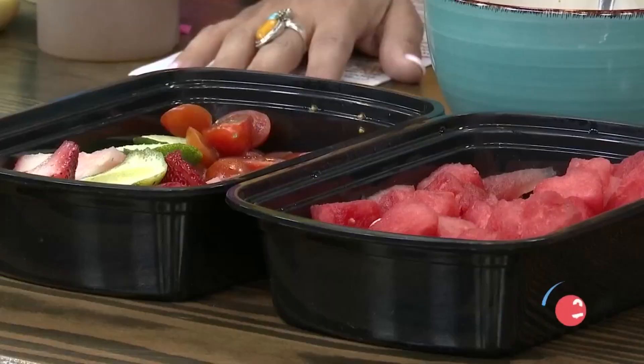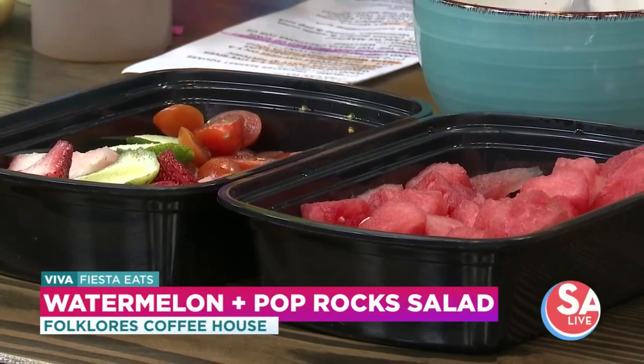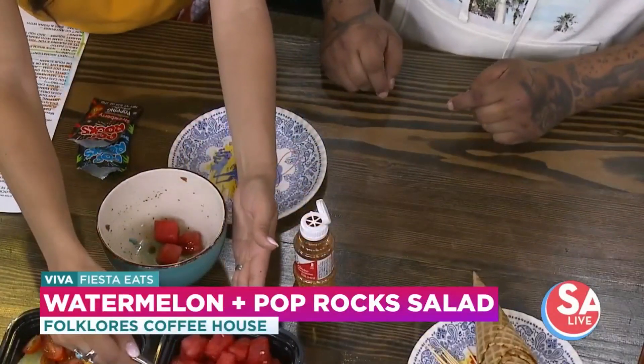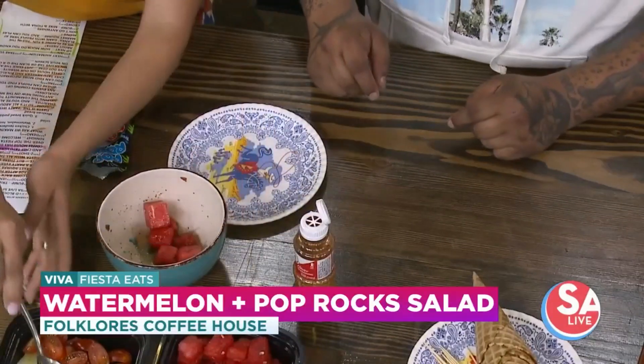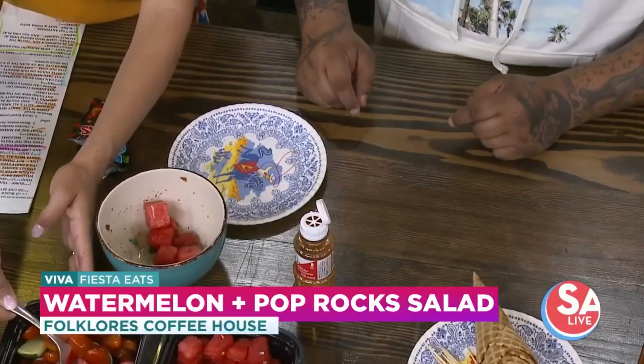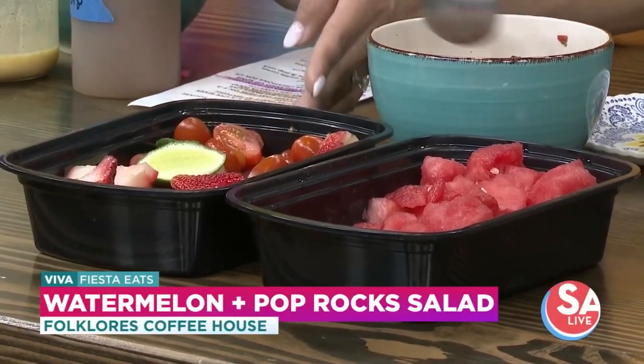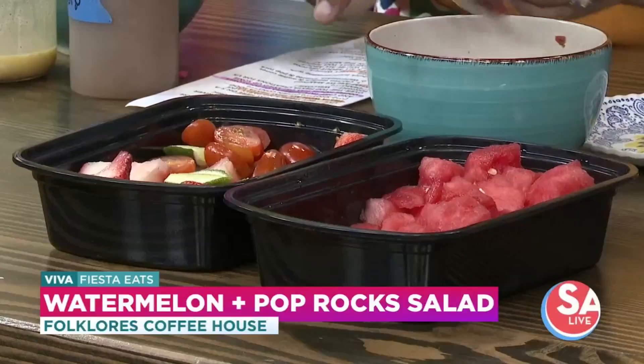Now let's move on — this one's really fun. A lot of us, like my wife, buy strawberries, eats like two, and then they start going bad. So instead, we have watermelon that's kind of going, we have strawberries, some cherry tomatoes, and some limes. This is stuff people have in their fridge. If you have cucumbers, if you have jicama — too much of it — you can use it. And then you squeeze some lime.